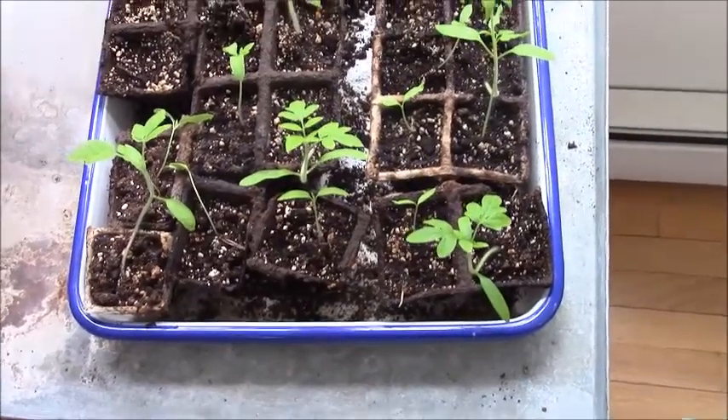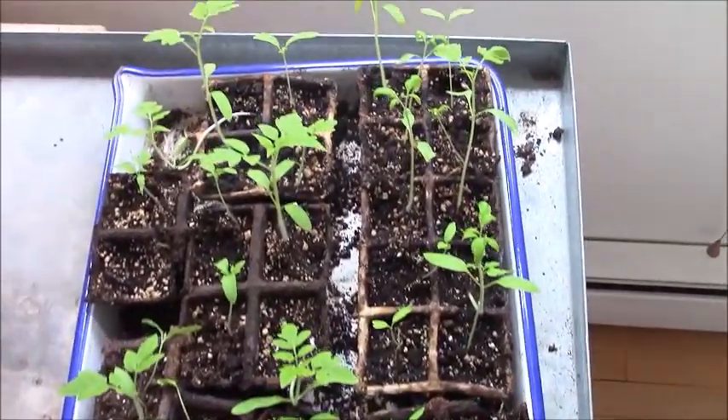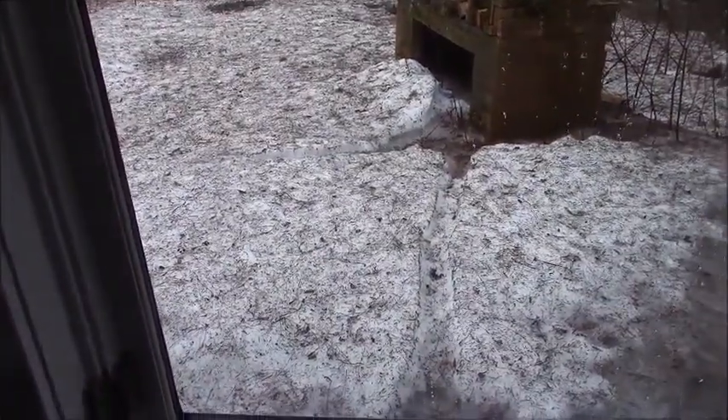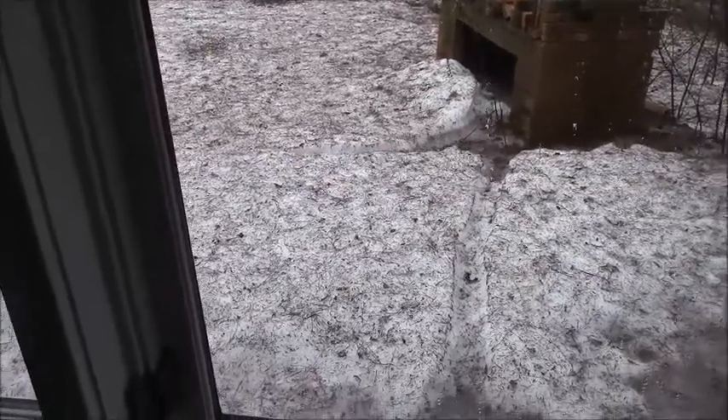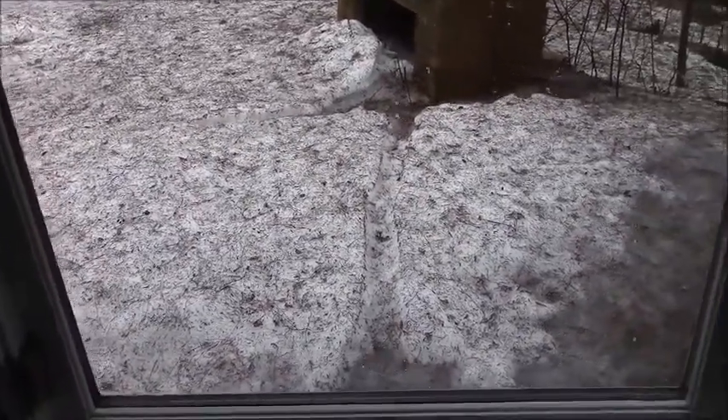And these are the indoor tomatoes. There still seems to be snow outside. I may go skiing later this afternoon.